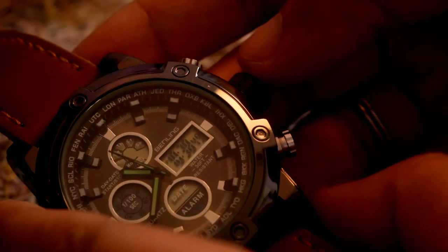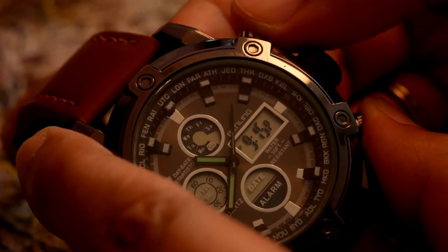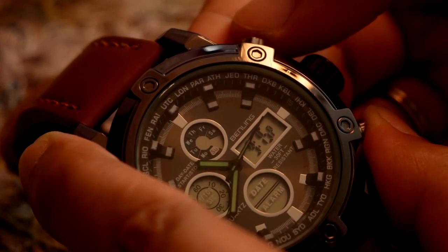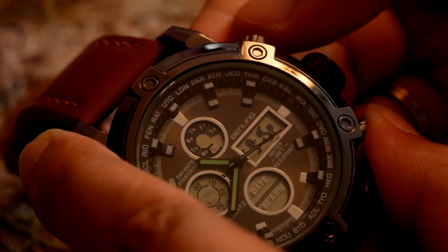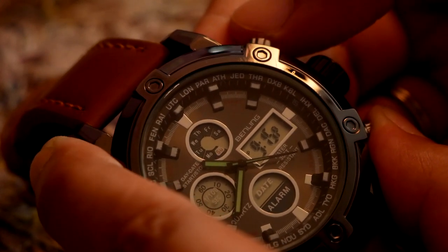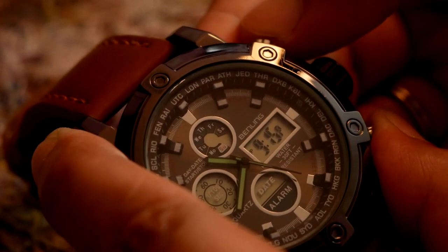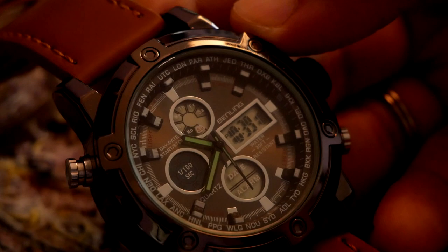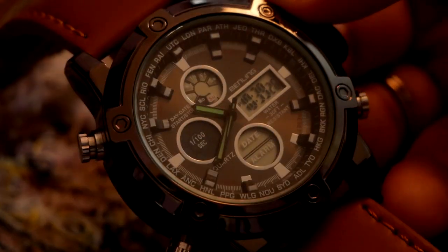The way you turn off the alarm is you hold this button and press this one. You'll see the display with 'set alarm' will change — alarm on, alarm off. This is how you toggle the alarm on and off in these kinds of watches.